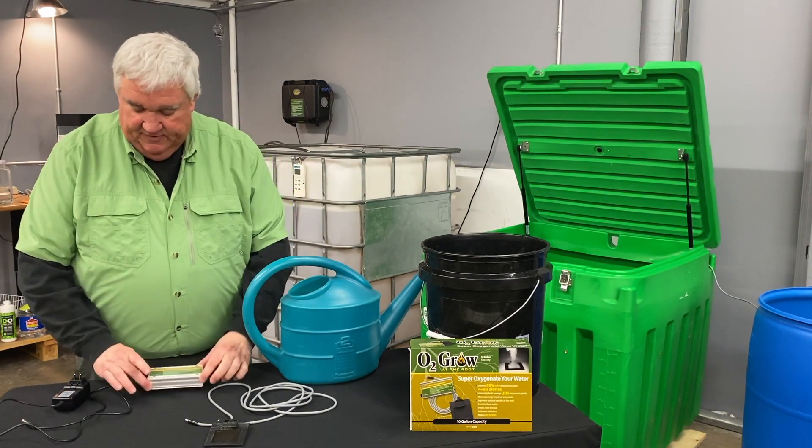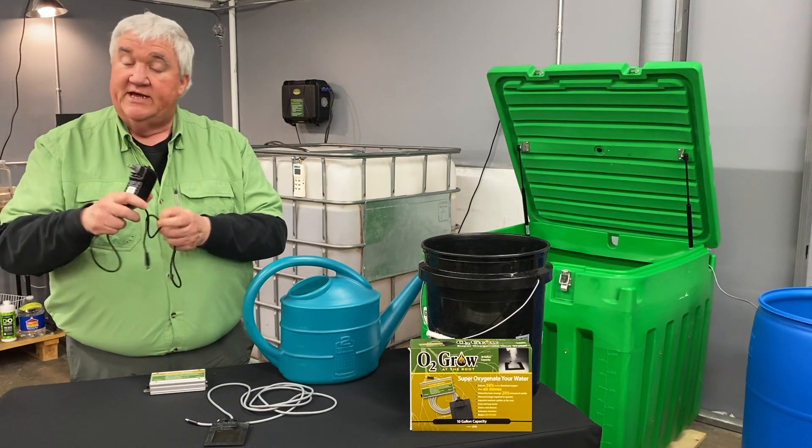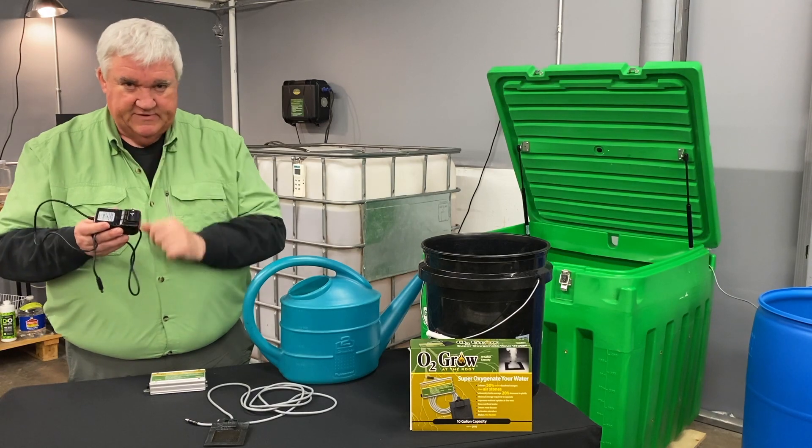It comes with your plug-in, which is a transformer for 110 or up to 230 volts. So wherever you live in the world, we'll send you the proper plug based on your country.